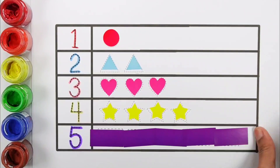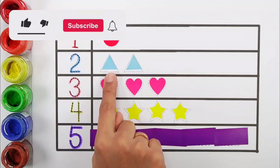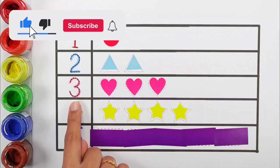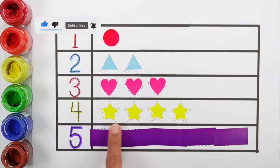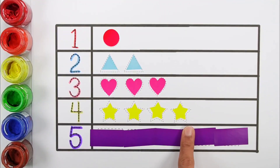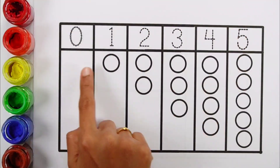Five — five rectangles. One circle, two triangles, three hearts, four stars, five rectangles. Hello guys, let's learn to count some numbers.